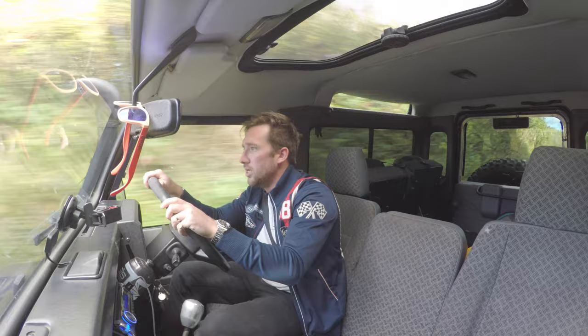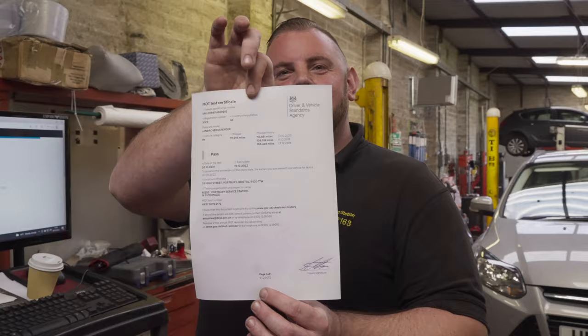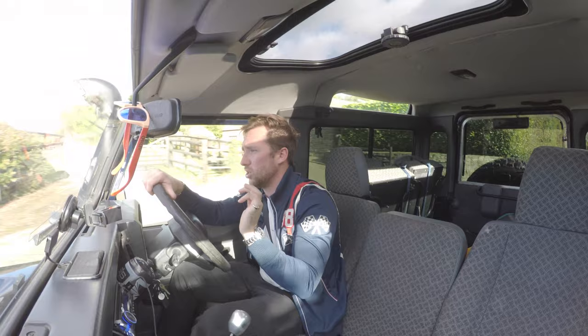Yesterday the old girl had her MOT. She passed with flying colours, as you all saw — no advisories whatsoever, absolutely spot on.